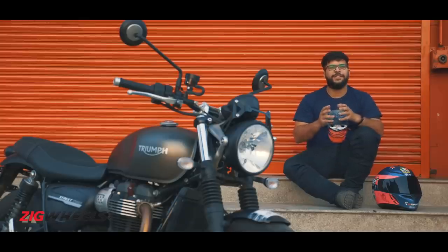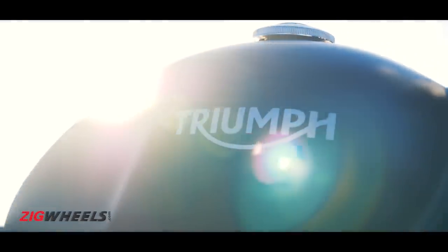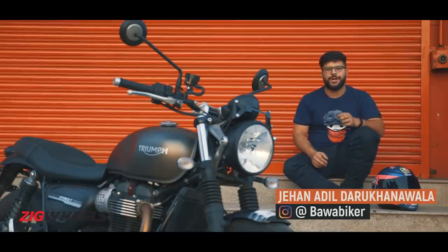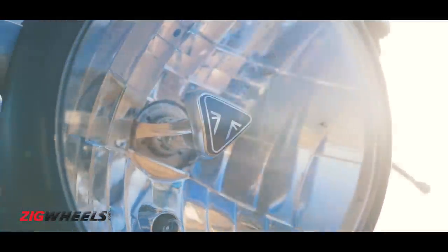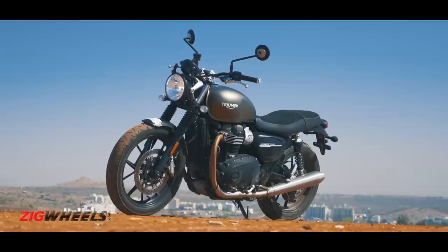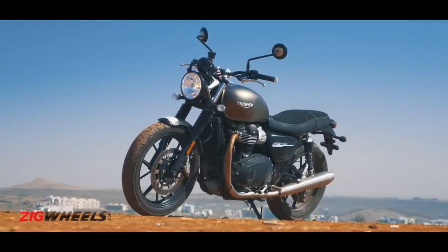The Bonneville family revived the fortunes of the Triumph brand in the 21st century. It married old school charm with modern-day riding dynamics and in 2016 the whole family received updates such as electronics, bigger more powerful engines, and more importantly the whole styling became a lot cooler.